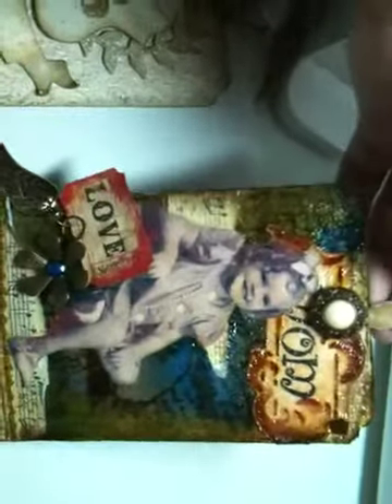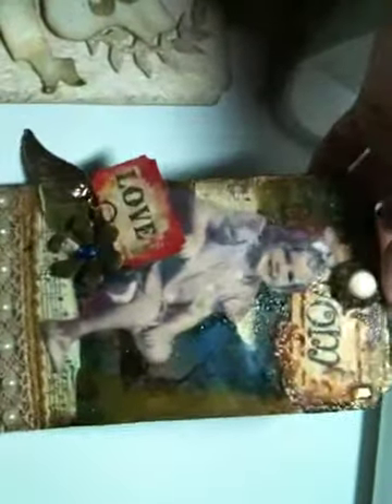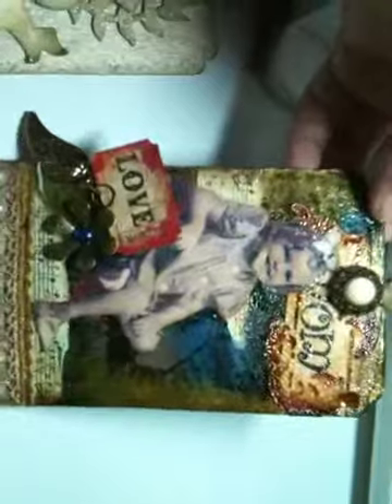Thank you so much, Rachel, from Rach0113. I hope you don't mind that I took your idea and ran with it. I made it my own, but you inspired me. Thank you, girl.